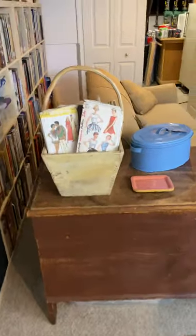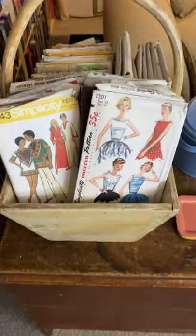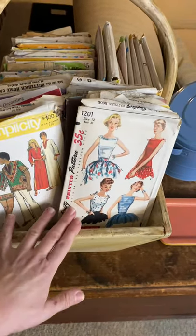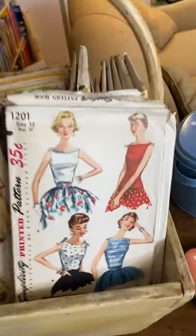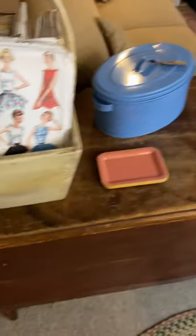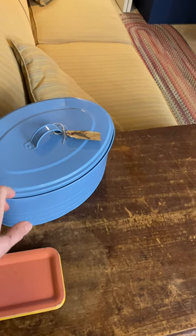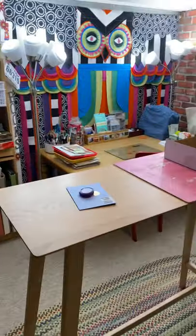I had lots of fun organizing those. We've got this big steamer trunk here, and I found these vintage patterns at a store a couple of years ago — they will be repurposed into journals too. Look how fabulous that is, I can't wait to use that. And then in this blue tin here I've got some vintage photos that I use to tuck in my junk journals. So that is it for my craft space.